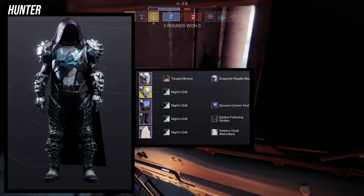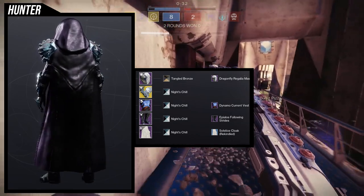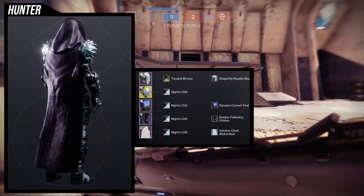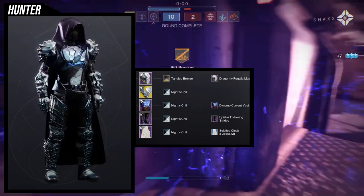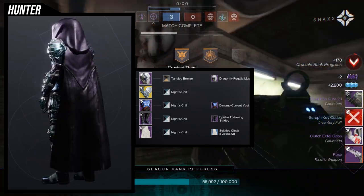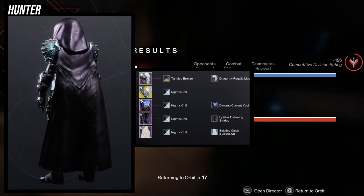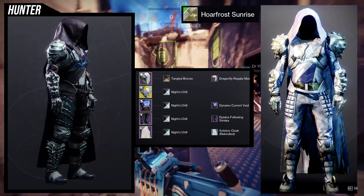For the boots we're going with Apylos Following Strides — they have that bone feel which matches the arms, and they're also symmetrical which works well. For the cloak, we're using the Solstice Cloak because it's one of the best cloaks for this setup, and it also helps camouflage the fact that the arms would otherwise sit a little higher than the chest piece. The shader Night Chill is such a banger, and Tangled Bronze for the helmet is a must if you want the blackout look.